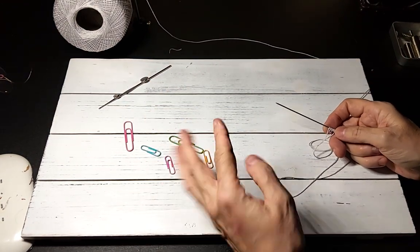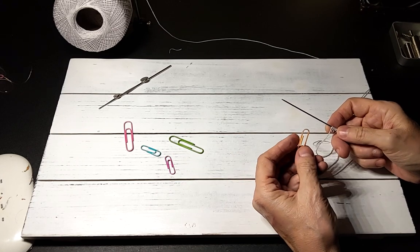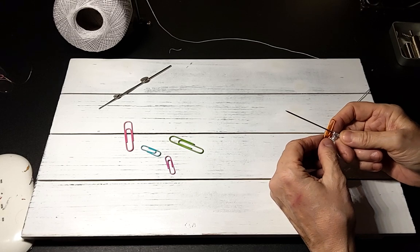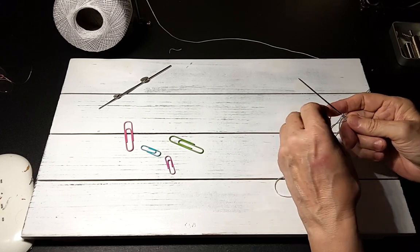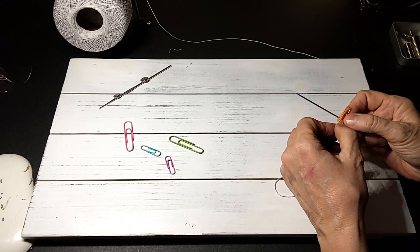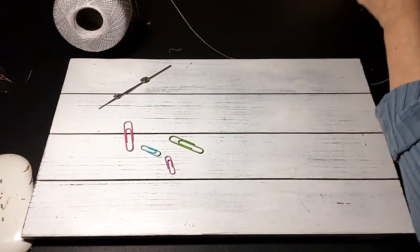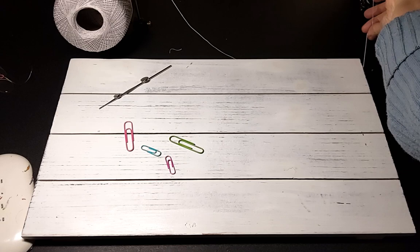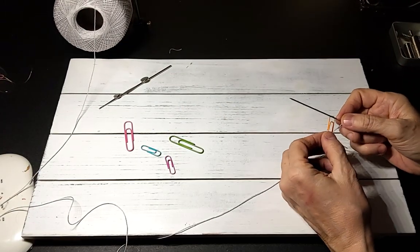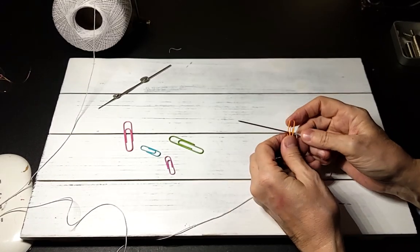I have two sizes of paper clips and there are two ways you can do this. You can either just hold the paper clip and start your double stitches, or you can put the paper clip onto the needle like that. Either way is fine.